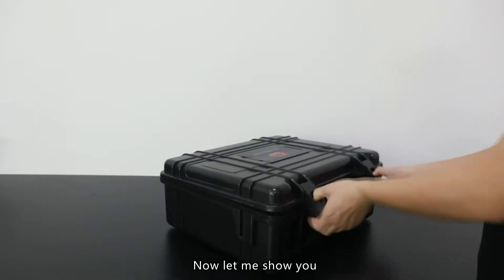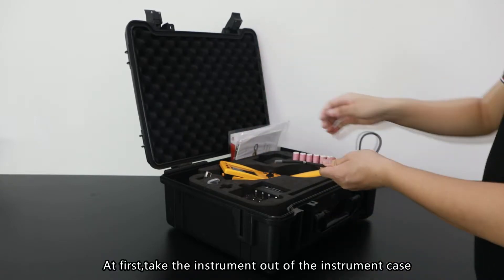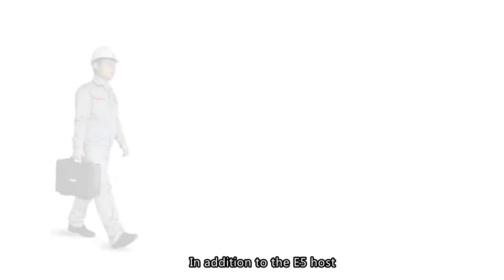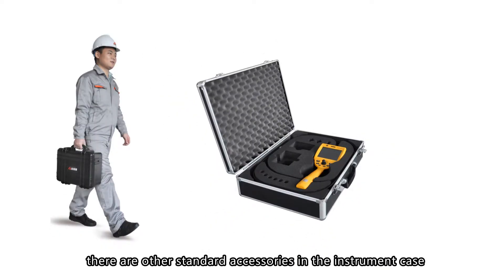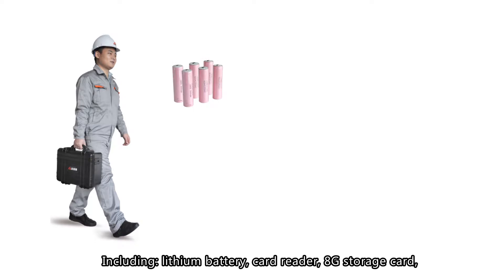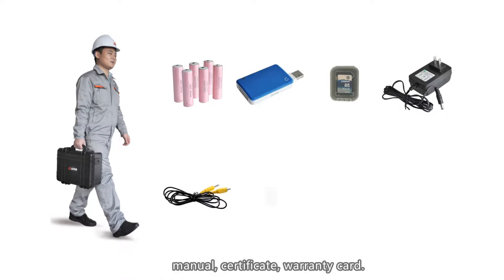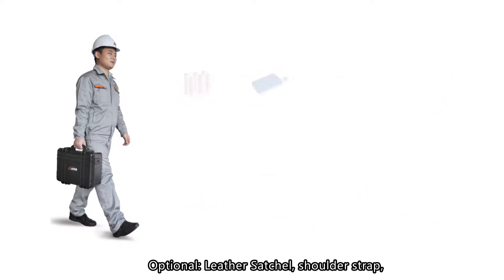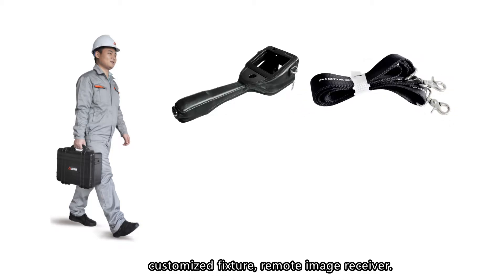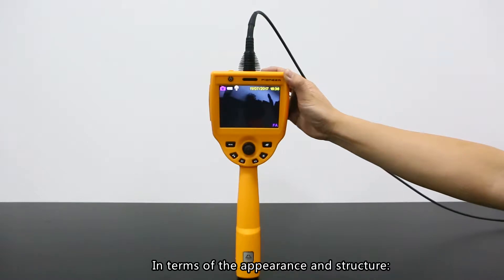Now let me show you how to operate this video scope. Take the instrument out of the instrument case. In addition to the E5 host, there are other standard accessories in the case, including a lithium battery, card reader, 8GB storage card, lithium battery charging equipment, TV-out data cable, manual, certificate, warranty card, and optional items: leader statue, shoulder strap, customized fixed tool, and remote image receiver.